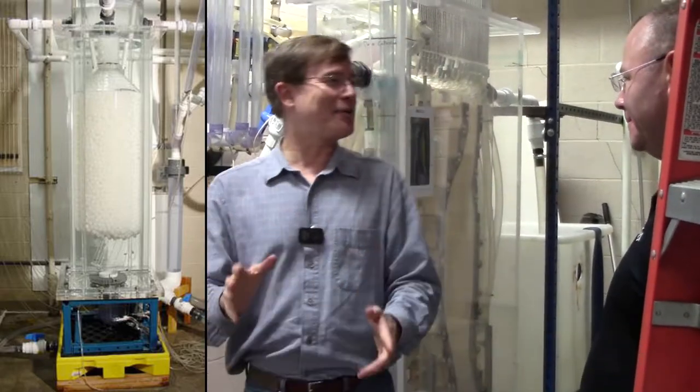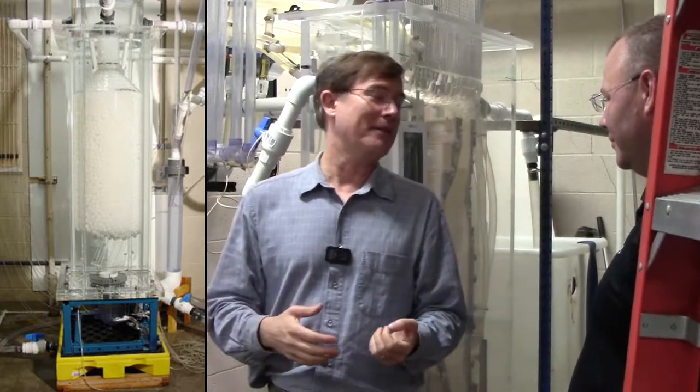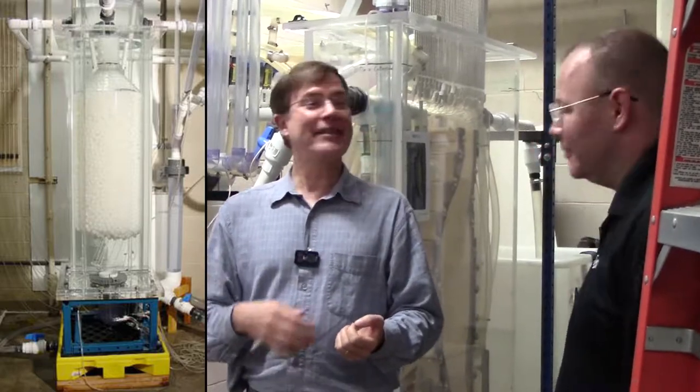And after destroying a lot of perfectly good plastic ware, I finally got around to cutting up a milk jug. This is science at work. And the stuff floated.